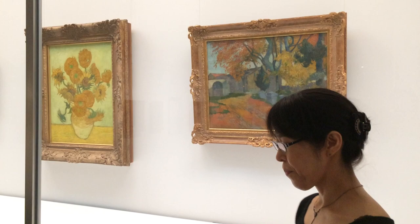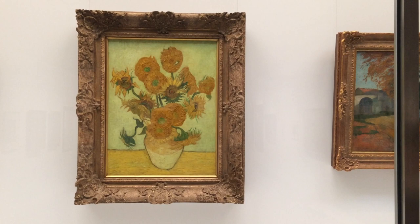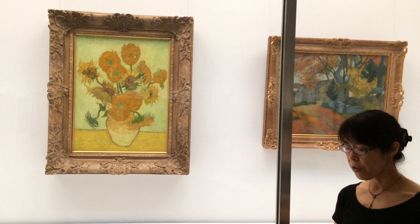Our Sunflowers came to our museum via auction at Christie's in March 1987 in London. It was a commemoration for the 100-year anniversary of the company, Sompo Japan Nipponkoa Insurance Inc., which was established in 1888 — the same year when Vincent painted the Sunflowers.